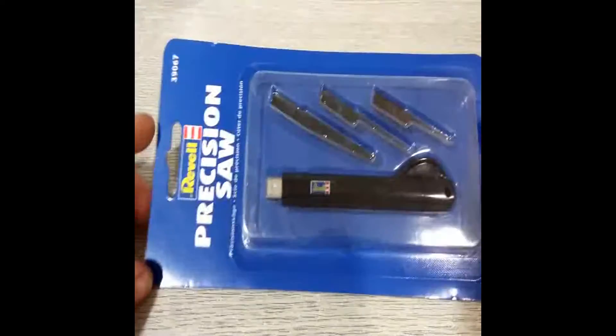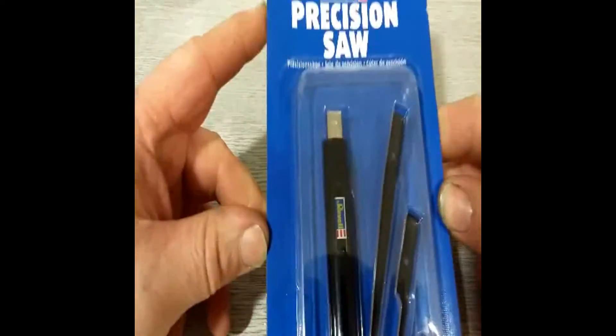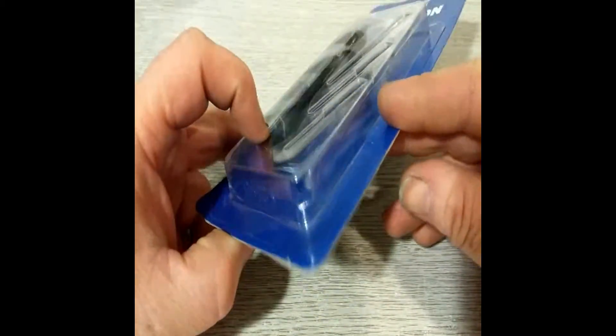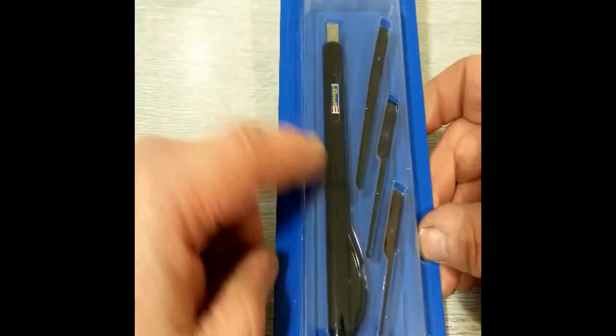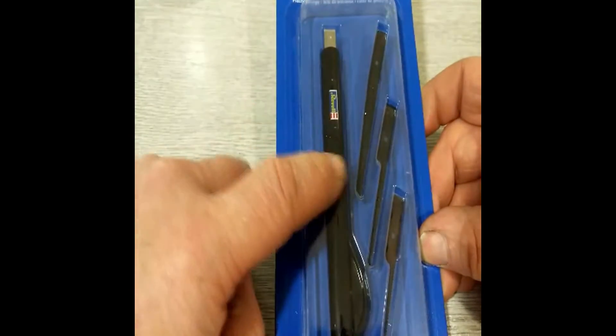I've also picked up this precision saw by Ravel. It comes with three blades, it's retractable, the blades are quite thin. I'm going to take this out and in another video I'll unbox it and do a little video on how it performs.